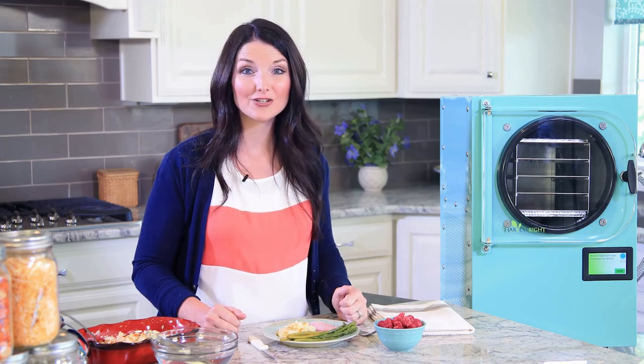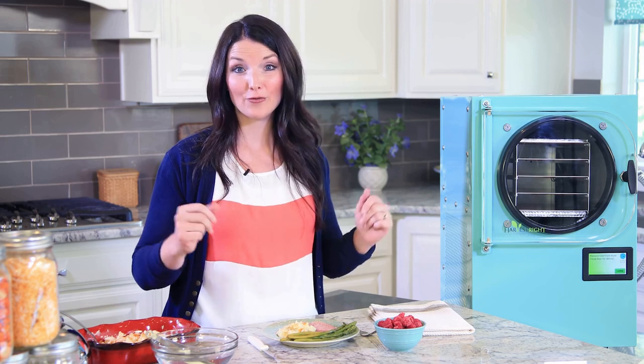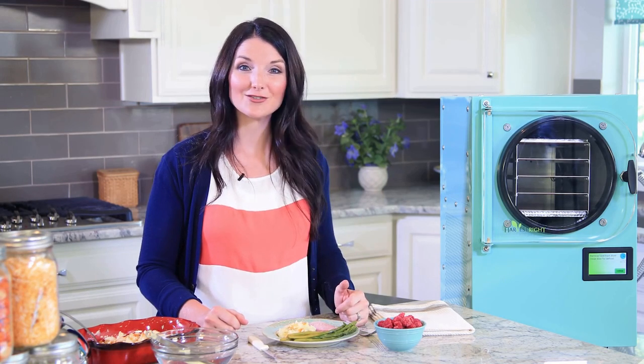Preserve full meals and foods your family loves to eat, and create your own food storage. That's it for now — check out our other videos for more tips on how you can make the most of your Harvest Right freeze dryer.